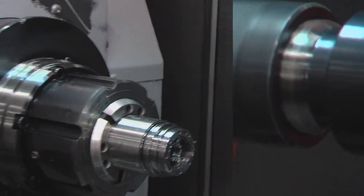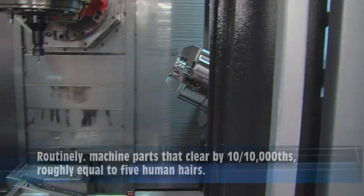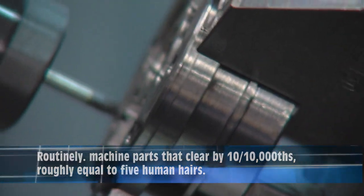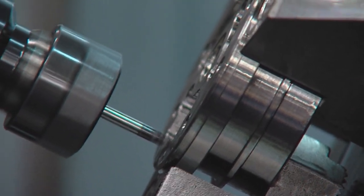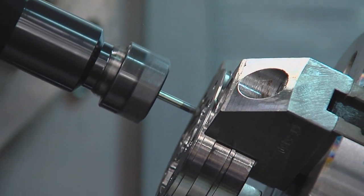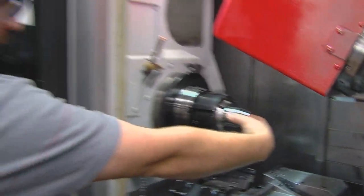Now it's going to rotate to the other head and deburr the windows — those round kidney-shaped features. It's basically just one part with all the operations we used to have condensed into these two operations on two heads. We'll remove that part, the chuck will traverse in the A-axis over, grab this part on this side, pull it out to length, cut it off, and start the entire process over again.